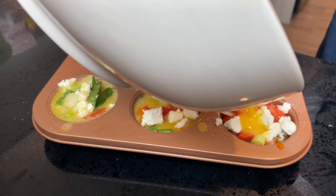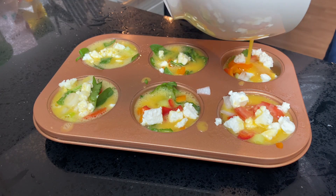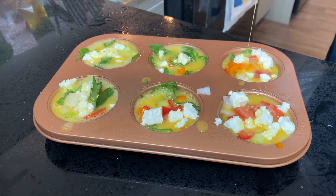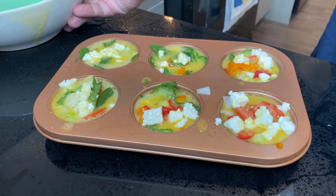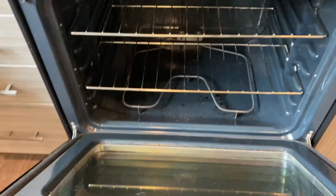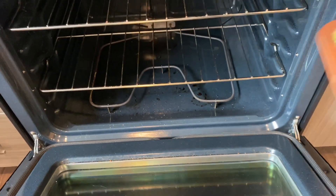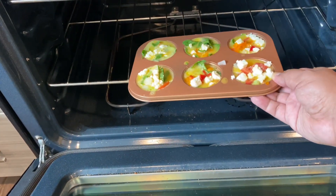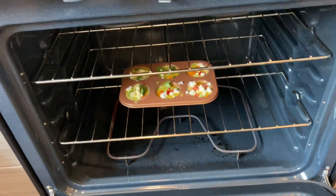I might need to add an extra egg in here. Look at that — made it perfectly. All right, now for the fun part: popping it into the oven. We're going to put it in the oven for about 20 minutes at 350 degrees. Pop this bad boy in there and let it do its thing.